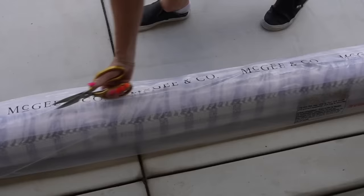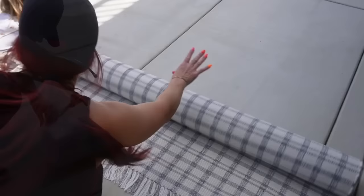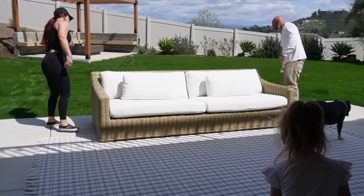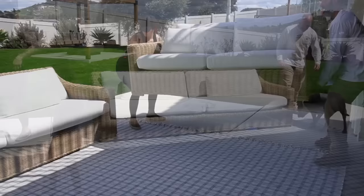Moving on to accessorizing the patio, starting with the outdoor rug — we went with McGee & Co because I wanted to invest in a rug that would last longer and stand the test of time against the elements. I went with a beautiful charcoal gray and white plaid rug. For the outdoor furniture, we definitely splurged and got most of it from RH. I went with a two-tone look: a large wicker sofa, a loveseat in wicker, and teak accent chairs.